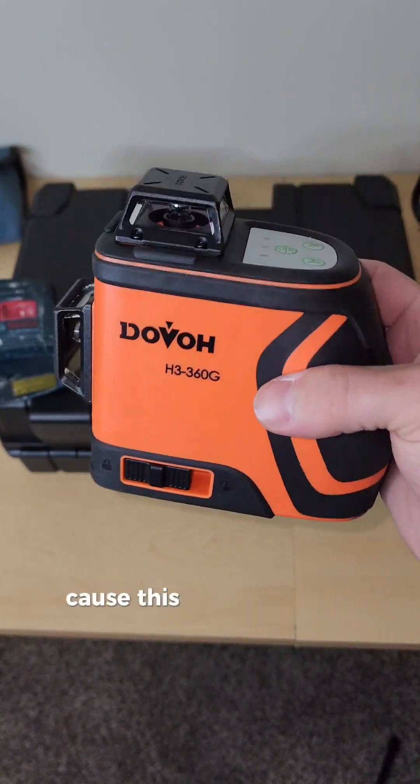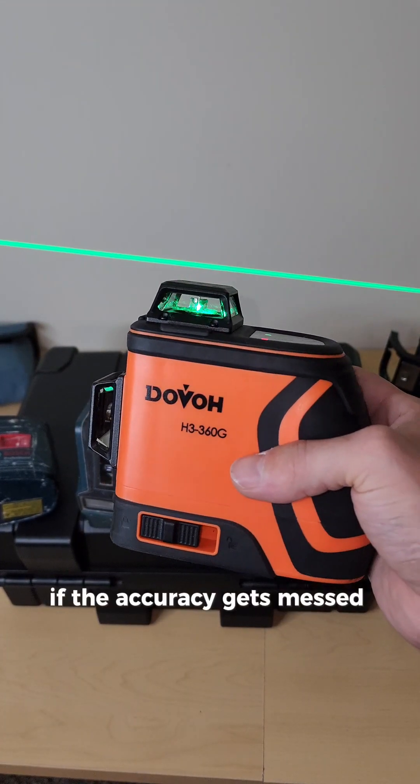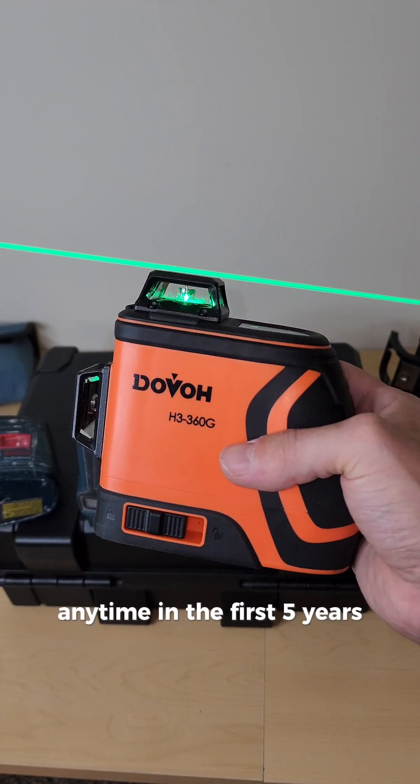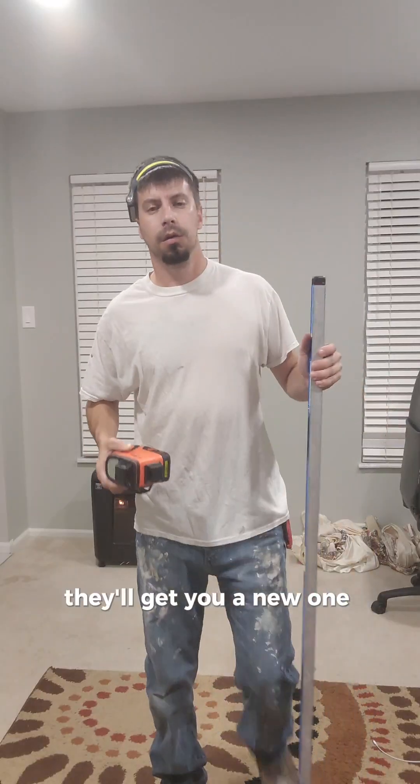Another cool thing about this laser: if the accuracy gets messed up anytime in the first five years of normal use, they'll replace it, fix it, or get you a new one.